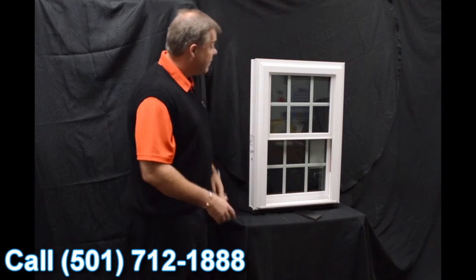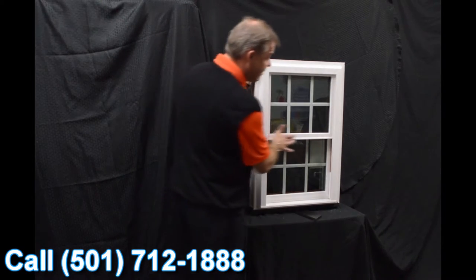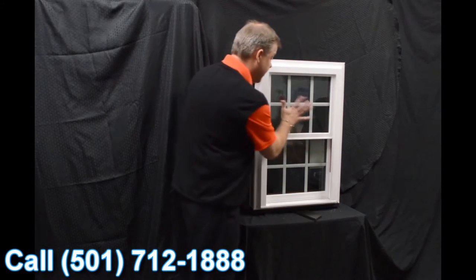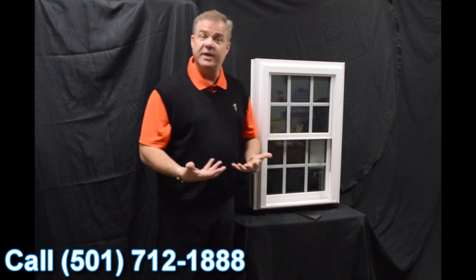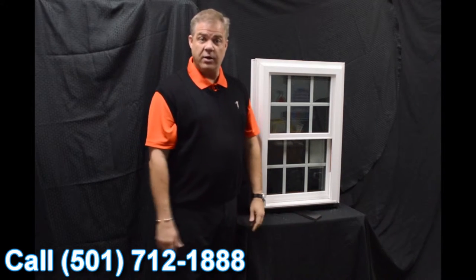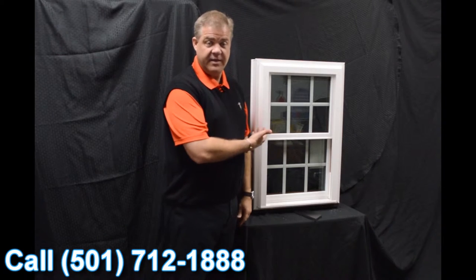One of the next characteristics on the window is the fact that we have an exterior glazing beam. So the harder the wind blows on the outside, the tighter the seal gets on the inside, preventing air and water from permeating into the inside of the house.